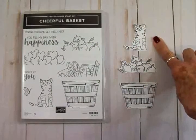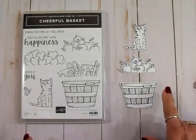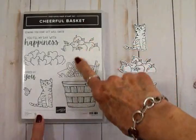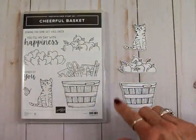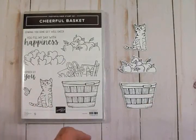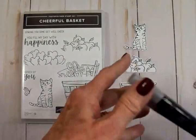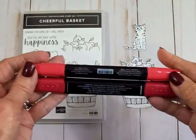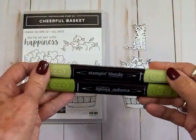Now you can see I went ahead and stamped my kitty cat, the apples, and the basket. I used some Memento Tuxedo Black ink. I fussy cut mine, but you can get a set of matching dies for this cheerful basket stamp set — and I think you get a special price if you buy the bundle. For my basket I'm going to use the light and dark crumb cake. For my little kitty cat I'm going to use the light and dark smoky slate.